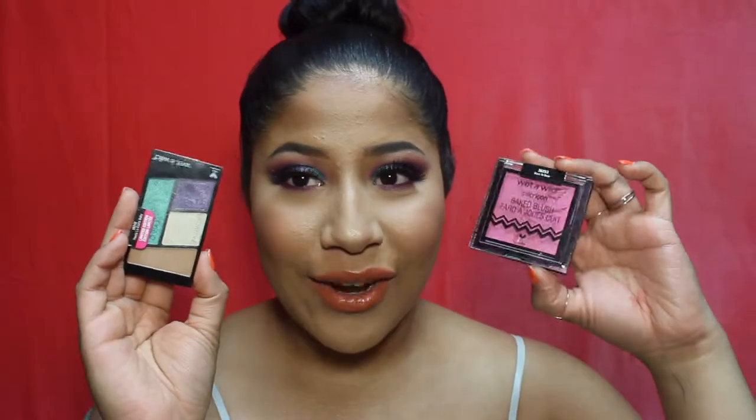I'm using this baked blush by Wet and Wild and this eyeshadow palette by Wet and Wild. I also tried the new Maybelline stick foundation. If you'd like to hear more in-depth reviews about the new stuff I've been trying out in this collection, definitely keep watching!